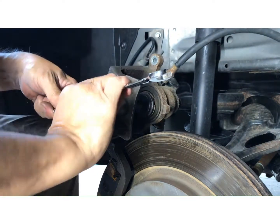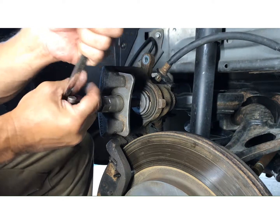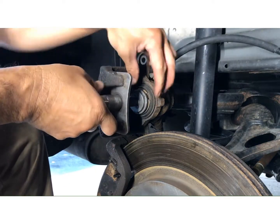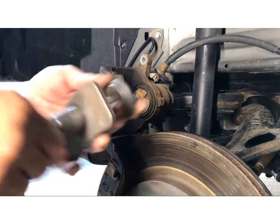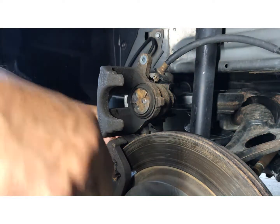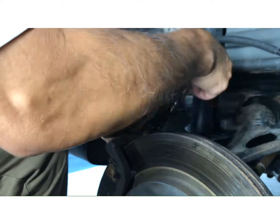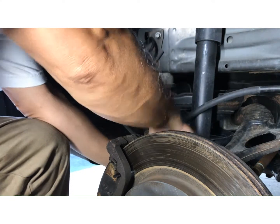Just press it until it won't turn anymore. Once I do that, just loosen this up. There you go — this is really handy. I got that thing compressed.